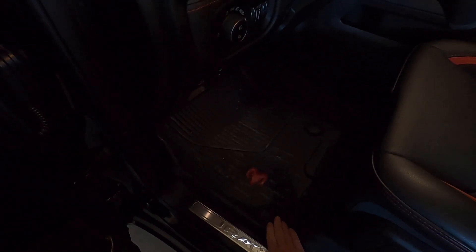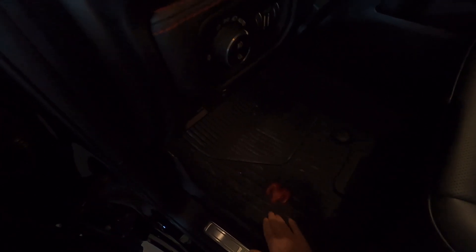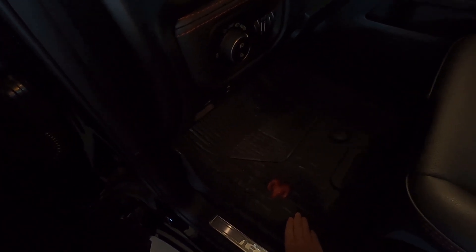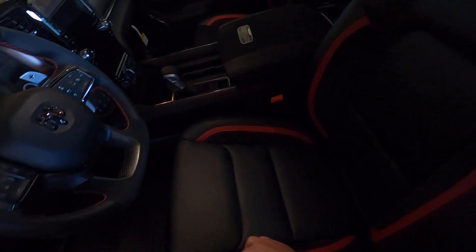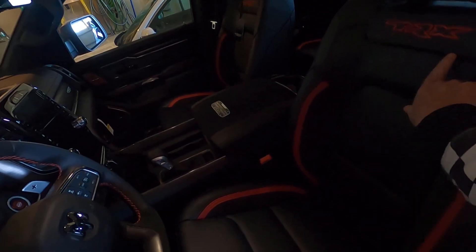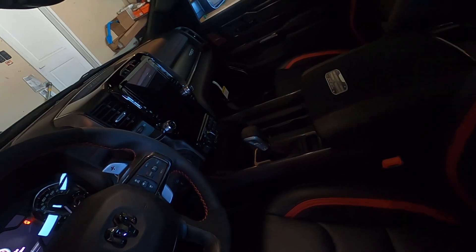I don't know if all TRXs come with these all-season floor mats. I do have the standard floor mats as well, but they're kind of cool. They've got the raised red RAM emblem in there. And we did get the red stitching on our seats with the TRX emblem on the back.